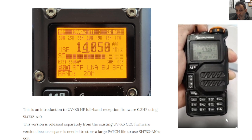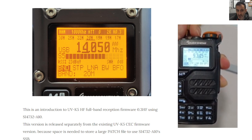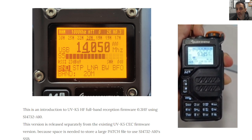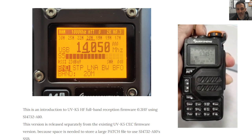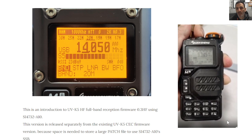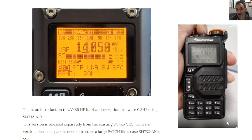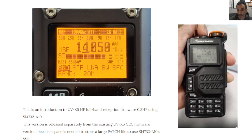Frequencies below 80 MHz — because at the moment, yes you can add lots of very interesting firmware like Egzumer, IJV, and lots more and really get the best out of your UVK5. But if we buy this board — it's about £14-15 delivered — we can get MHz beneath 18, so that's going to really turn it into a small HF radio.